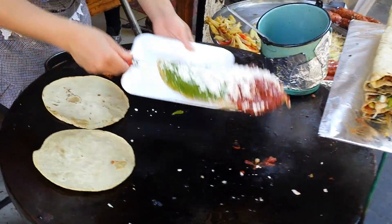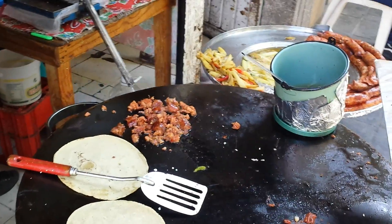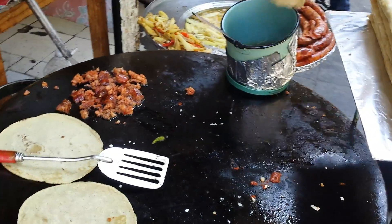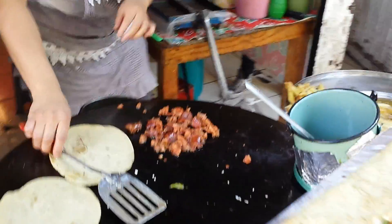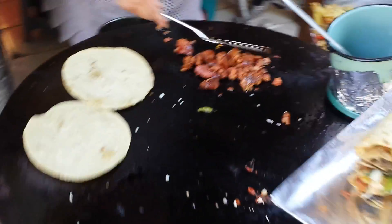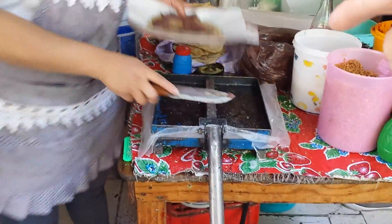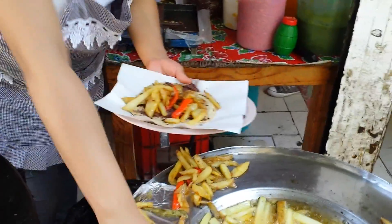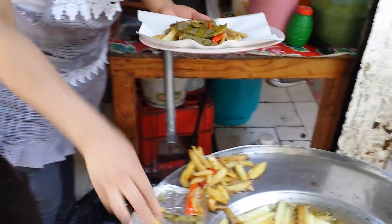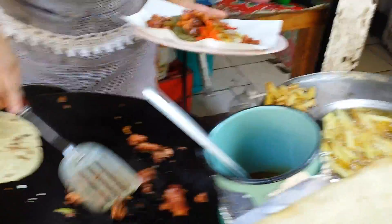She's making a gordita with melted butter on a tortilla. She's put green and red veriday sauces. She's making my taco with frijoles — refried beans — fried potatoes, and nopal. Nopal is cactus. And then my sausages.